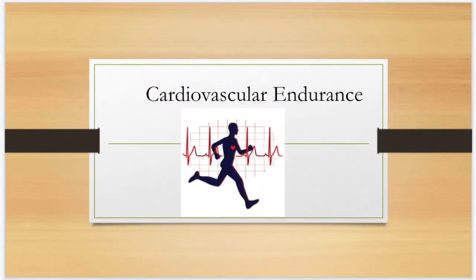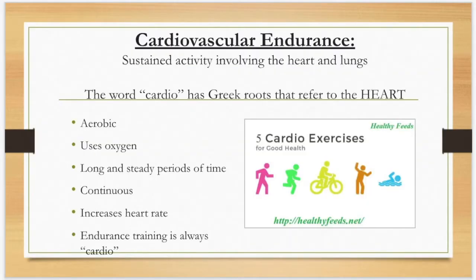Cardiovascular endurance is the main fitness component used in jumping rope. Cardio has Greek roots referring to heart — cardio means heart. There are lots of cardio exercises, but jumping rope is definitely one of them. Why? Because you use oxygen, you're breathing a lot. If you're moving in a long, steady period of exercise, it increases heart rate. You're going to feel your heart pumping.